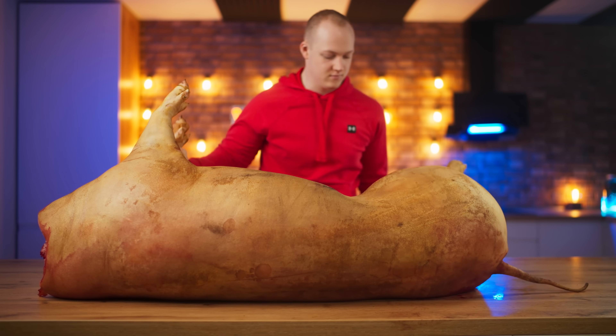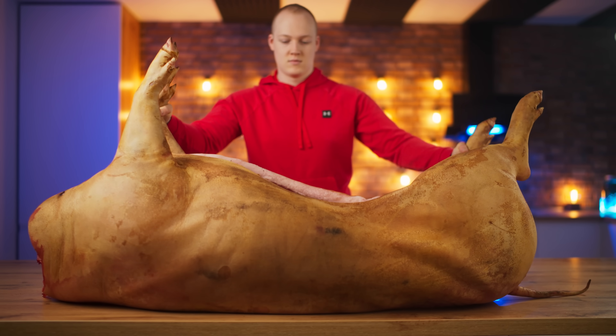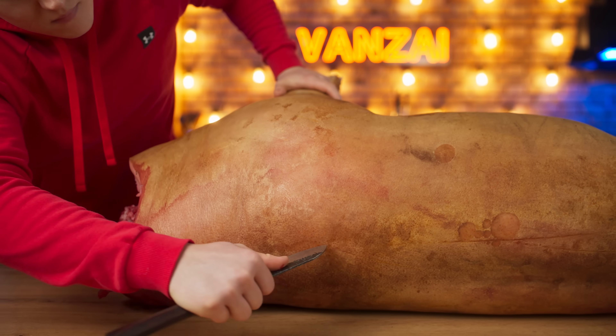Hello everybody. Today we will find out how many dumplings we can make using one pig. Our carcass weighs in at 100 kilograms. Let's start with the butchering.